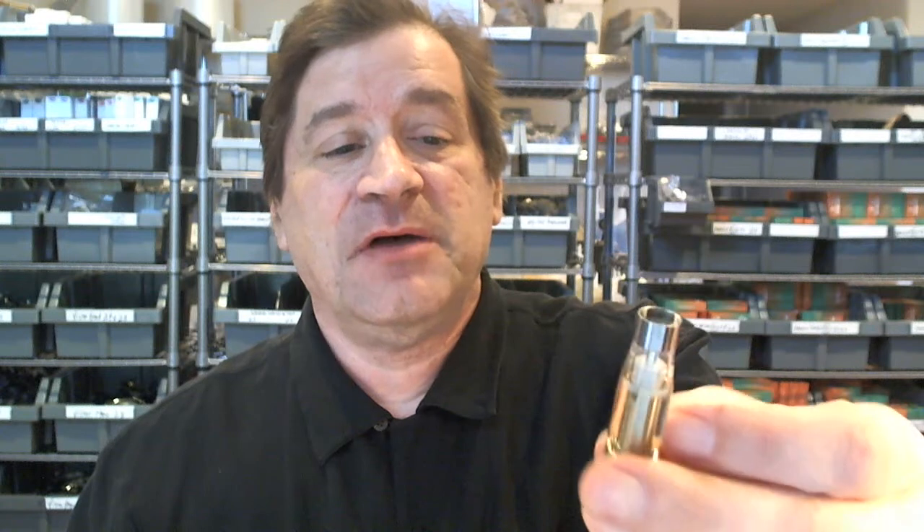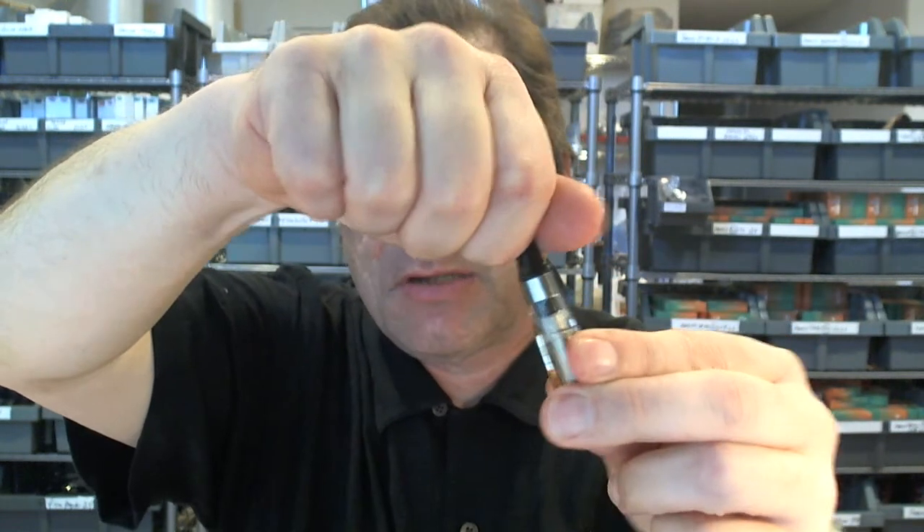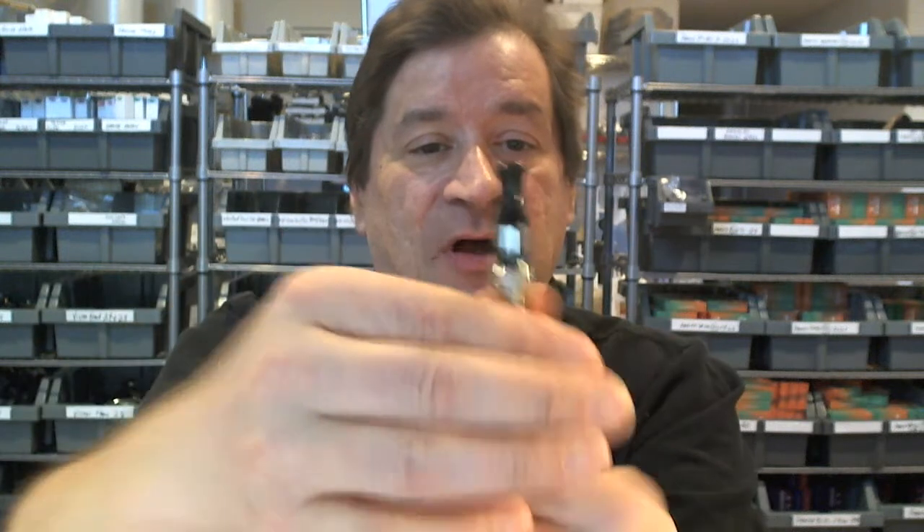Thread the cartomizer onto the battery — it threads on the outside threads and will look really nice. Wait about 10–15 seconds to let it wick a little bit. This is a manual battery, so when you vape you need to press the button while drawing.